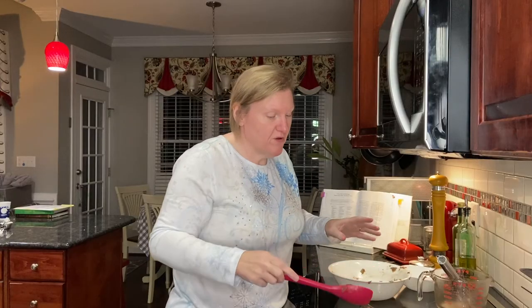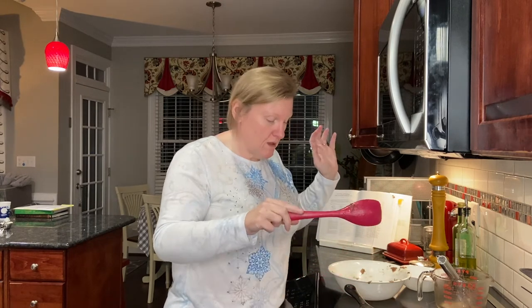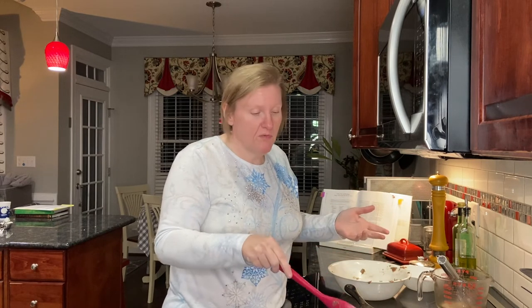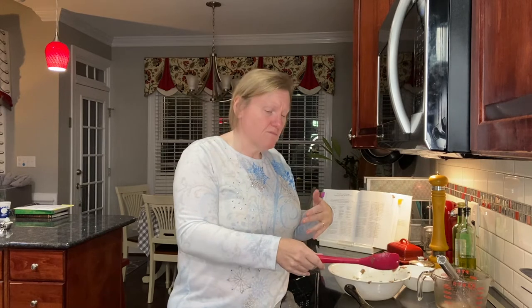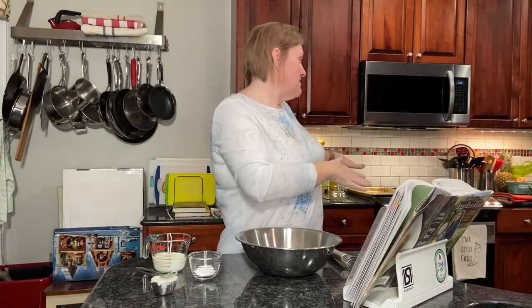I'm keeping this warm on the stove. We want it to be warm when we put the biscuit top on — otherwise it won't be warm all the way through when it comes out of the oven. You don't want to refrigerate it, then put the top on and put it straight in the oven, because the top will cook before the filling warms through. So we'll keep it warm while we make the duck fat biscuit crust.